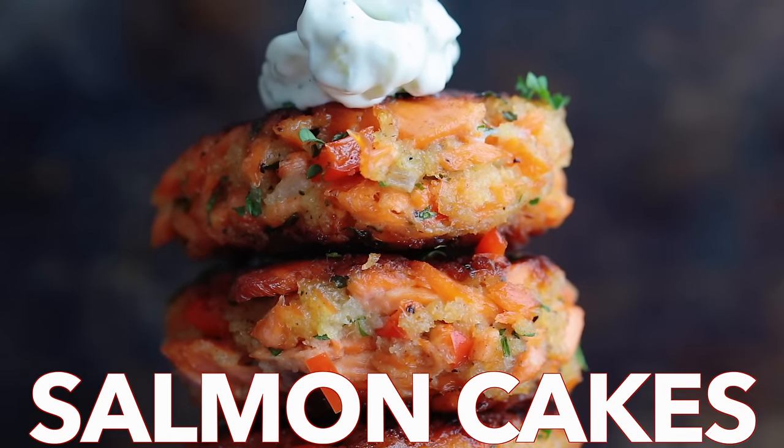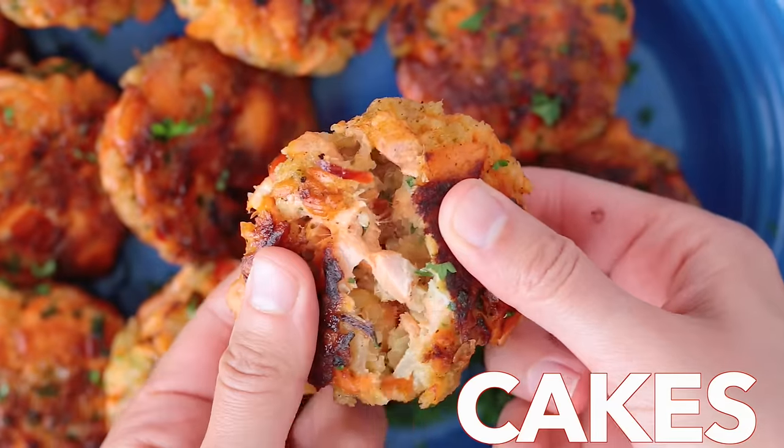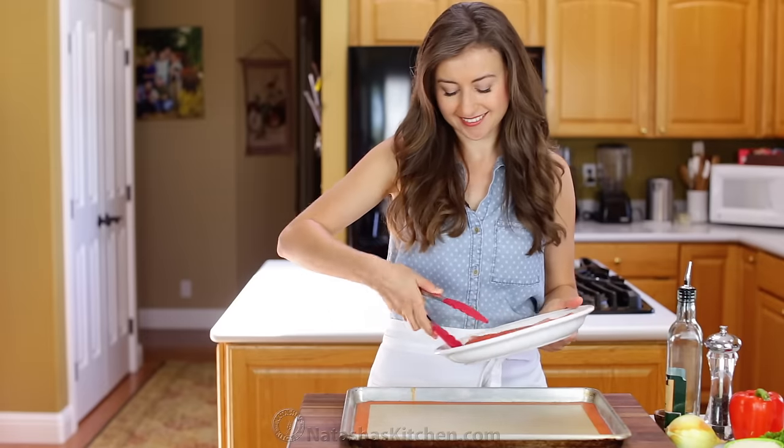Hey everyone, it's Natasha of natashaskitchen.com. We're making salmon cakes. These are tender and flavorful with big bites of flaked salmon, and wait until you try the homemade tartar sauce. Let's begin.